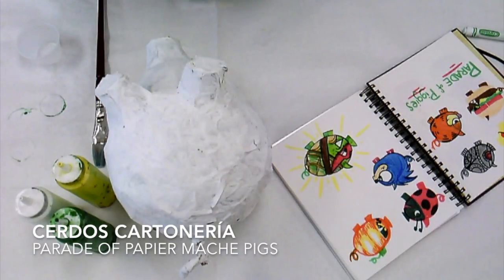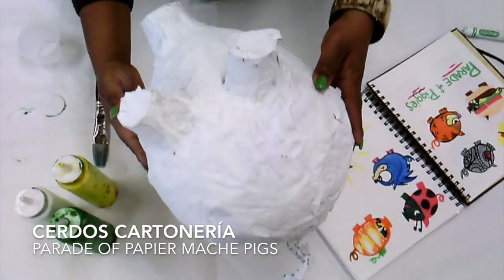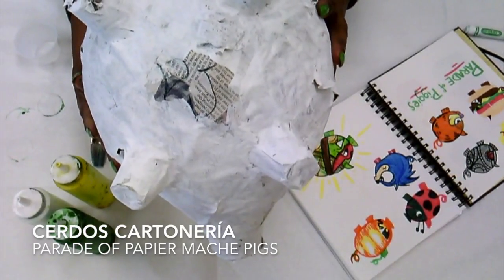Hi friends! Today we are going to paint our pigs. Before you begin painting your pig's body a color, you need to have gone ahead and painted your entire pig's body with white. The reason why we're painting white is because we don't want to see the newspaper through our paint. So we painted it white, and you want to leave a little spot open for your name — you can see my 'PJ'.